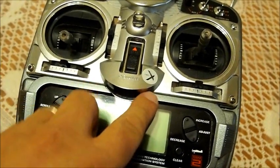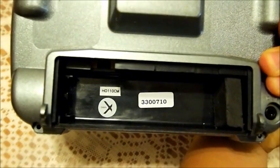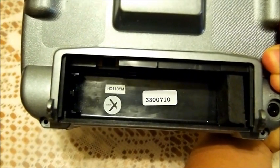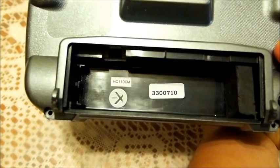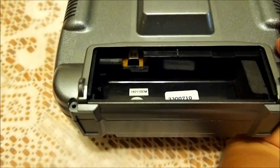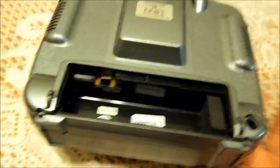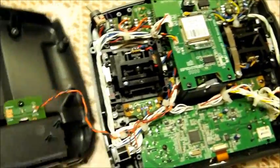Right up front you'll notice the X sticker, and if you flip around the back in the battery compartment you'll notice the X sticker as well as a new date code. There's another code on top — I'm not sure what that is.